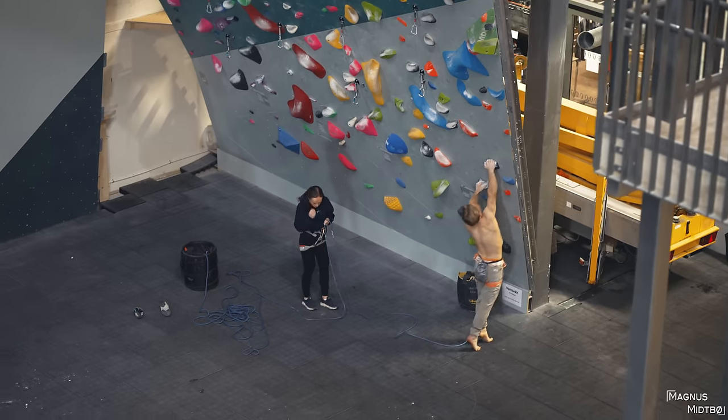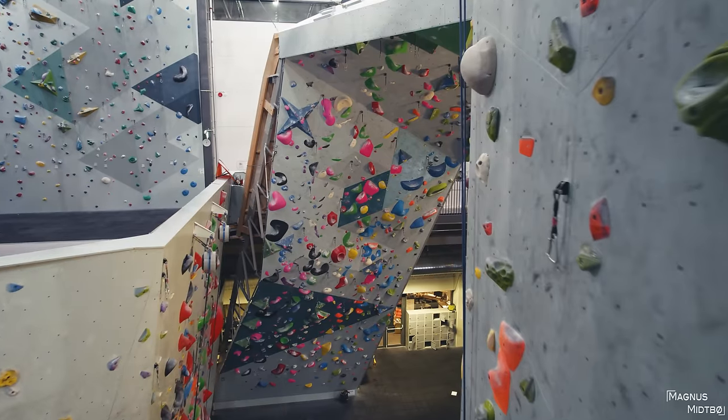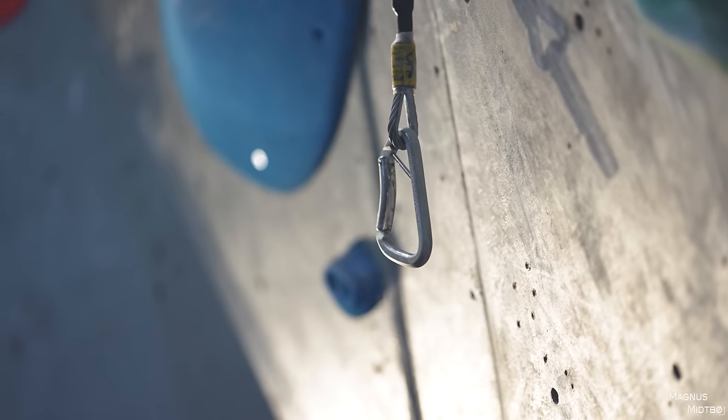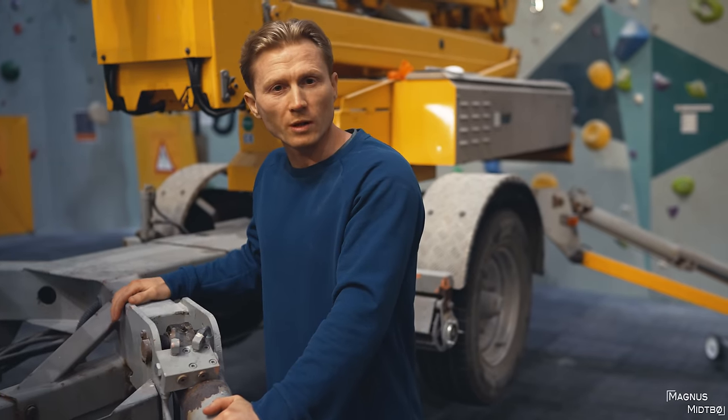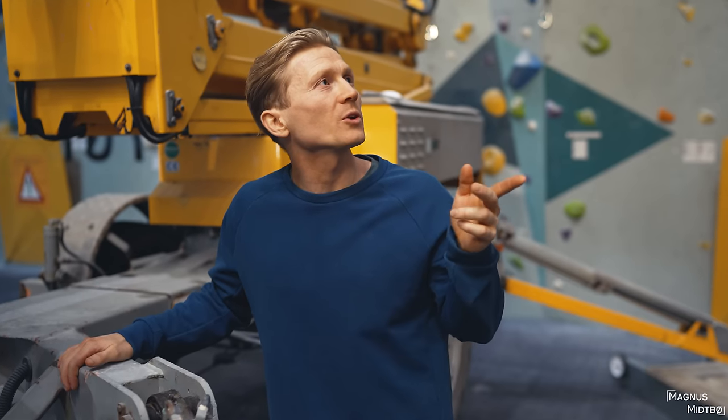I'm going to try the black one to campus that one. So the lift is what we're going to use to film today. I'm going to try the hardest route in the gym currently. It's an 8A+. I've done all the other hard routes here, but not this one.